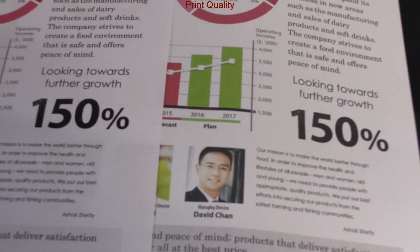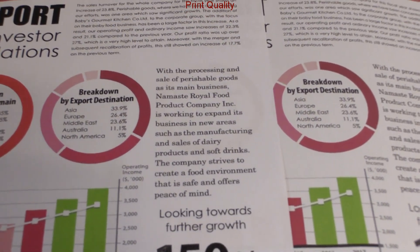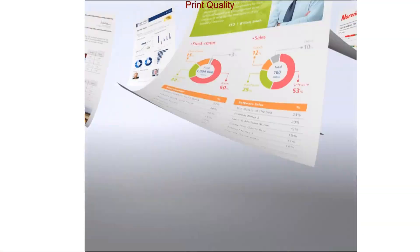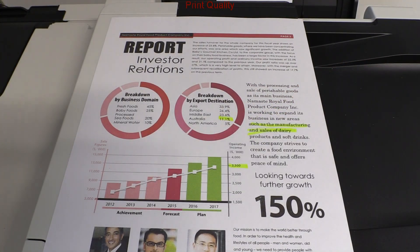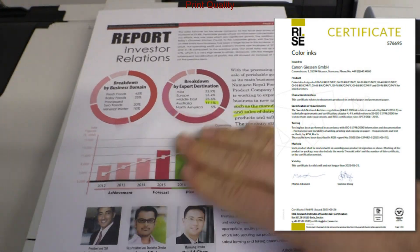You may notice that the black is deeper on the left print. As the Maxify inks are all pigment, they are marker and water resistant. You can find the on-screen certificate for the quality of the inks.